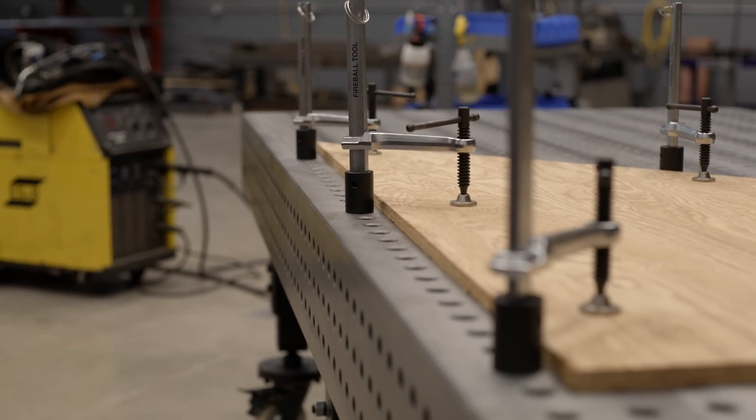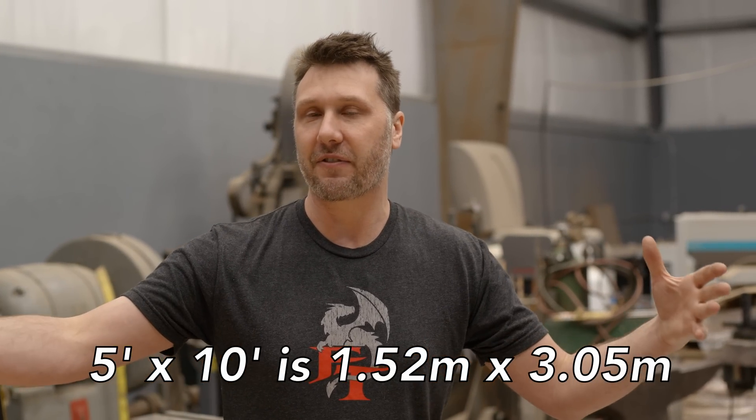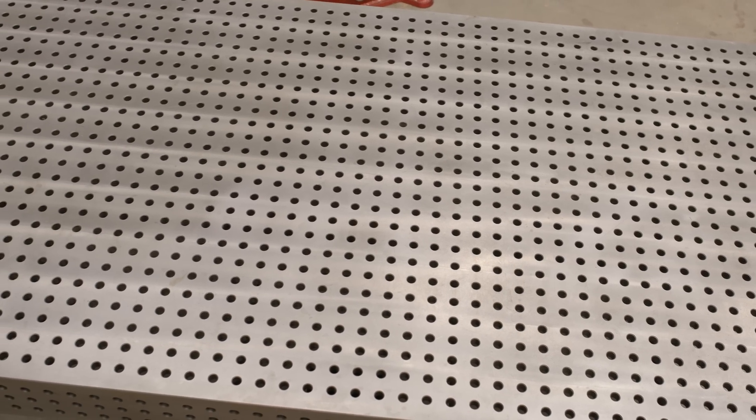You're probably going to say, Jason, why don't you just make this table five foot by ten foot? Well, I consider that a totally different category of welding table — now we're starting to get even larger. If we want to stick with this four by eight category, this is the table for that, and also the reach.